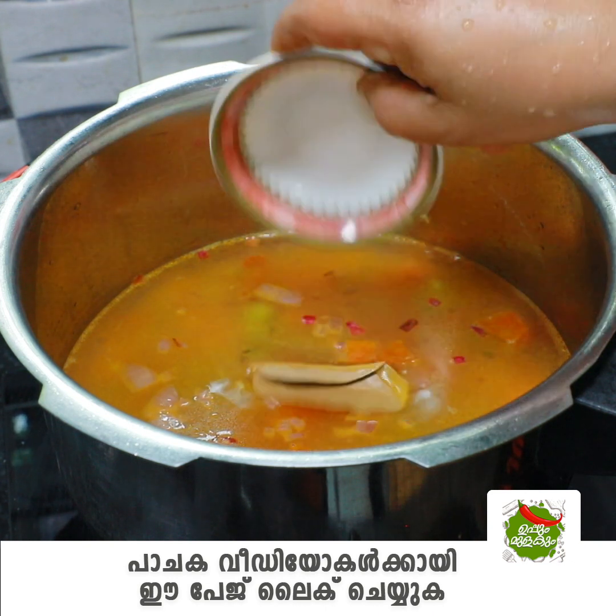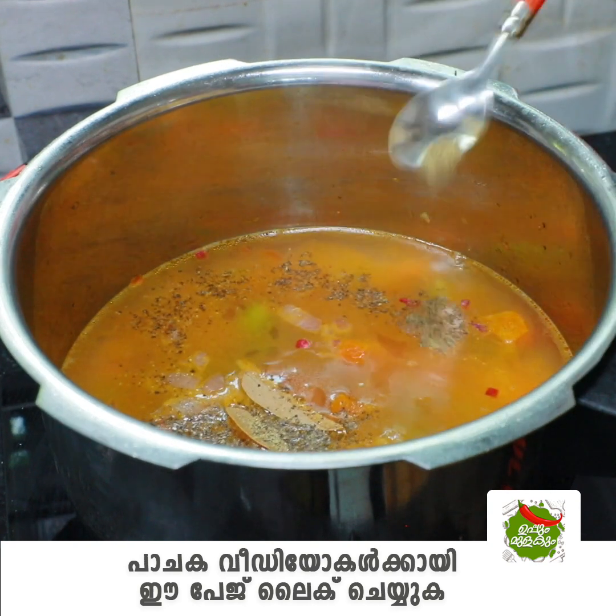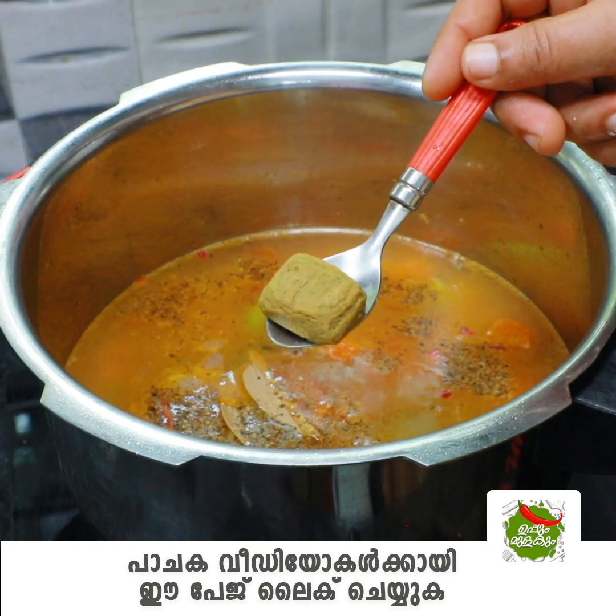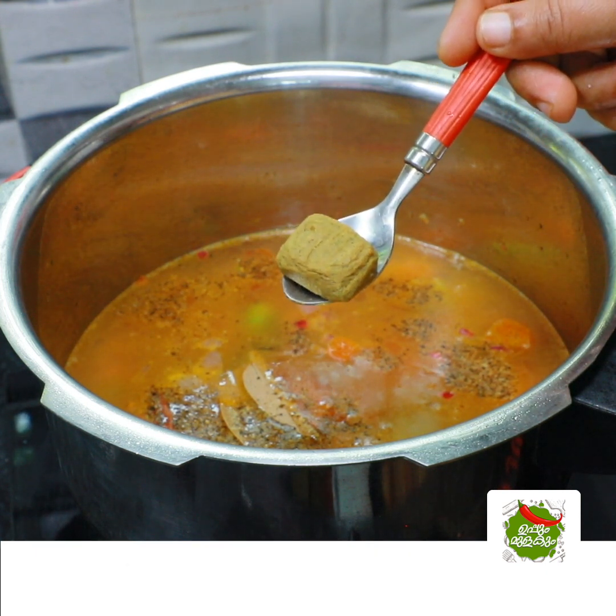Add 1 bay leaf, 1 teaspoon of tea, and 1 teaspoon of Maggie chicken cubes. I am going to add some flavour.